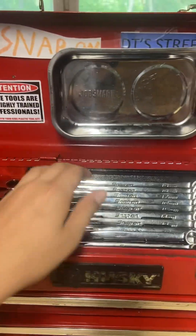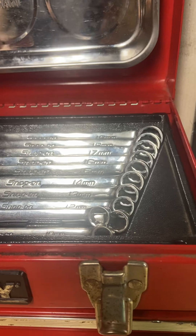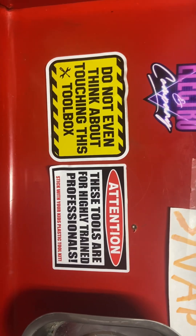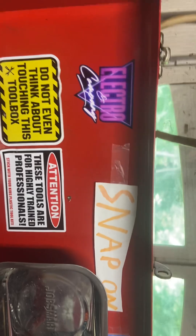I have my Snap-on wrenches going from 10 millimeters to 19 millimeters metric. These are pretty tough, strong wrenches. I also added some toolbox stickers — an electric company sticker I use for my dirt bike, stuff like that.